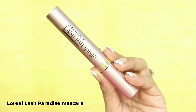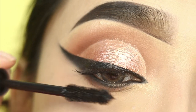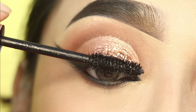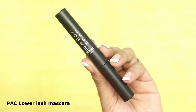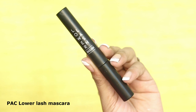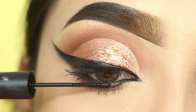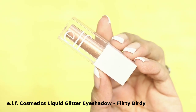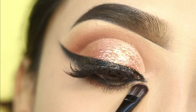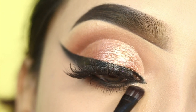I will use the L'Oreal Lash Paradise mascara. I will apply it only on the upper lashes and coat them nicely. Then I will also apply L'Oreal mascara on the lower lashes as well.